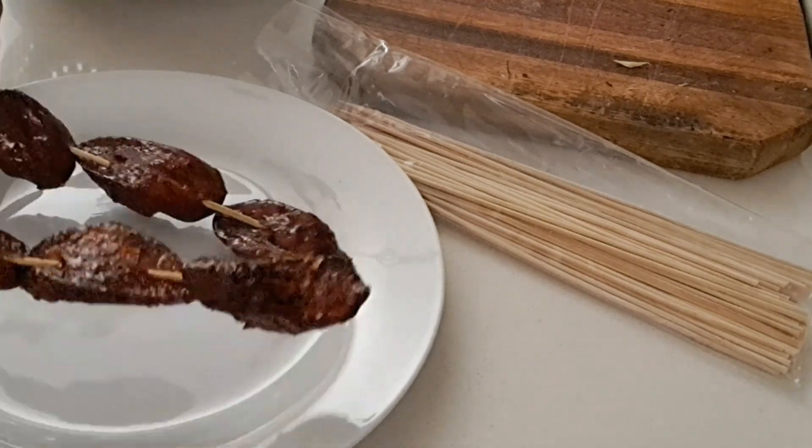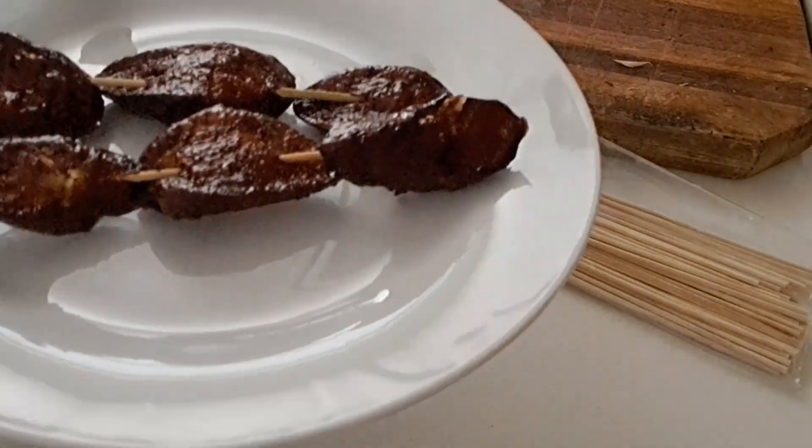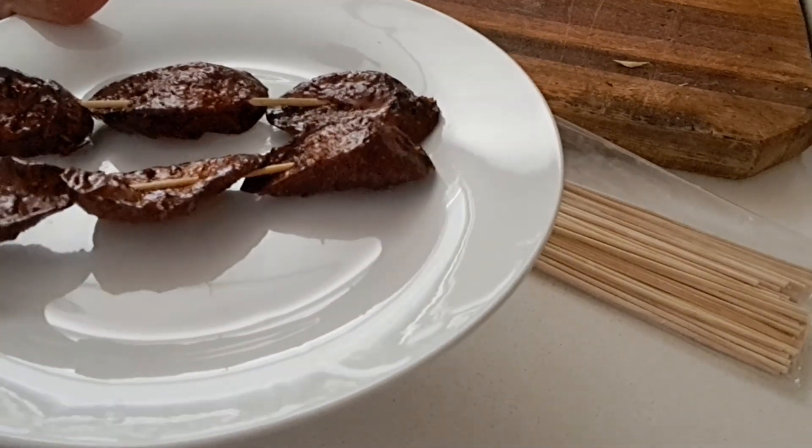Our sweet potato is done! I hope you enjoy and see you in my next one! Bye!